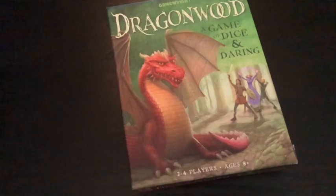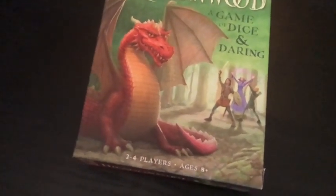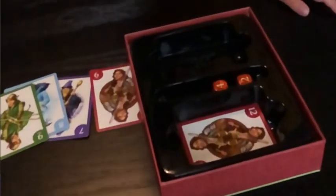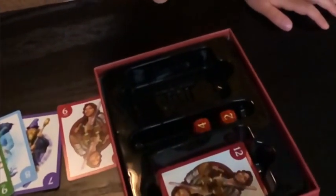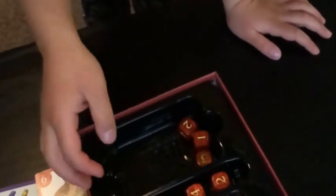There are a few reasons that we like to use Dragonwood as a homeschool resource. The first is that it's fun. We love to play Dragonwood. My daughter loves to play — she gets out the game and asks me to play, which is amazing because the second two reasons are different kinds of skills that you build while you're playing.